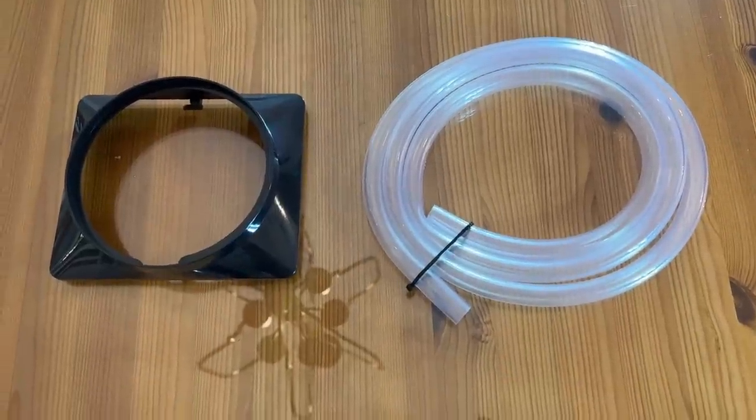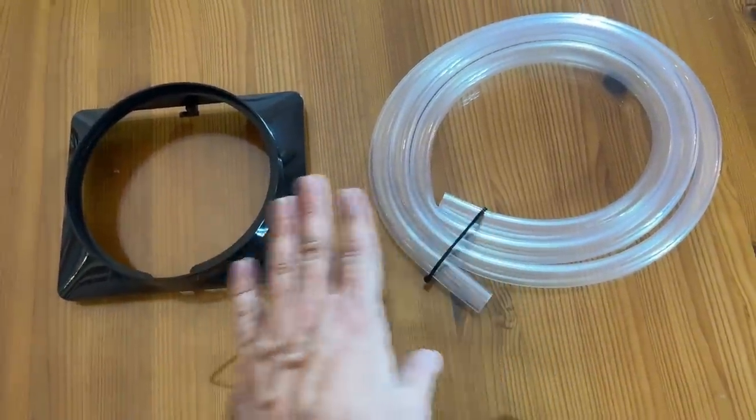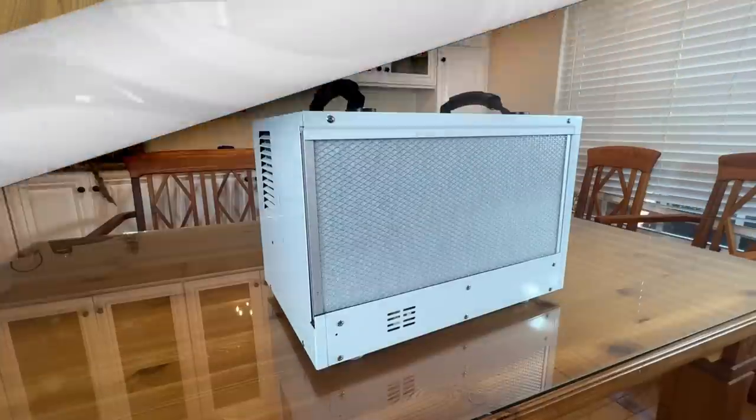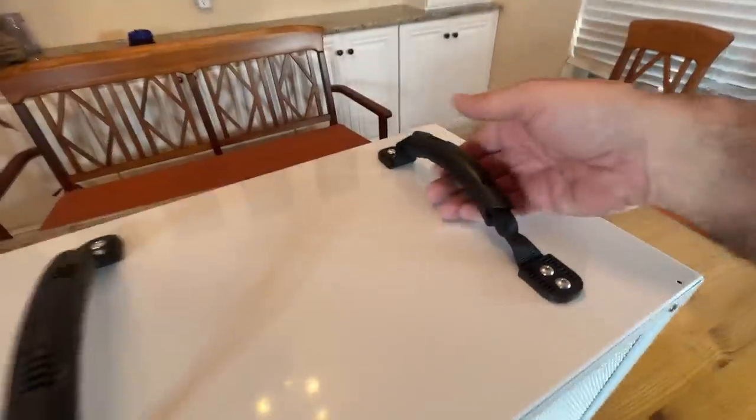Oh, and I should mention it does come with all the hoses and stuff you need for mounting, so it's easy to set up. How nice is that? All right, so now it's time for the up-close portion of the video where I get to show you everything up close and personal.